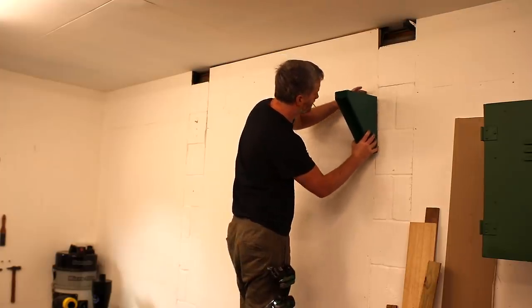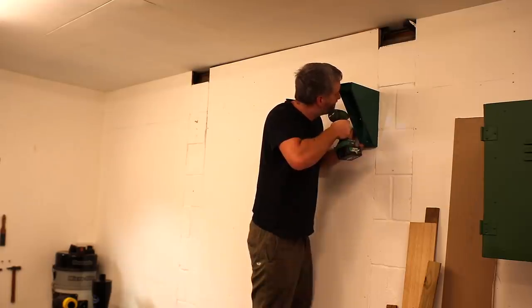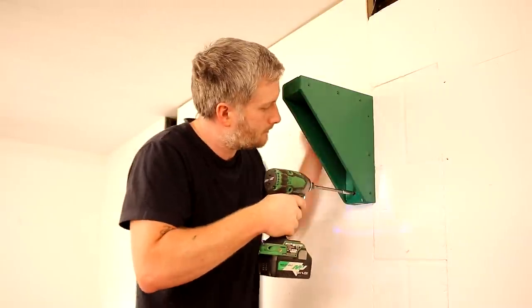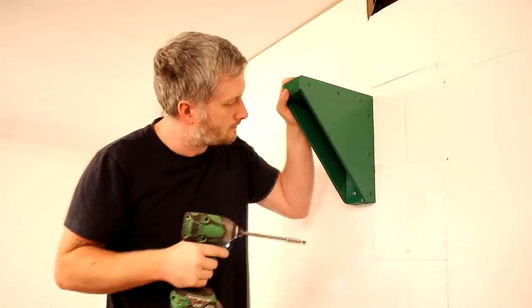I attached the first bracket through the wall cladding into the upright studs in the wall using some 100 millimeter screws, and I'm using an extension bit in my impact driver which makes this a lot easier.